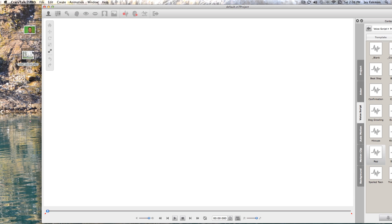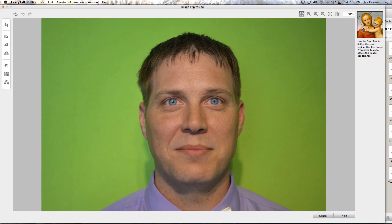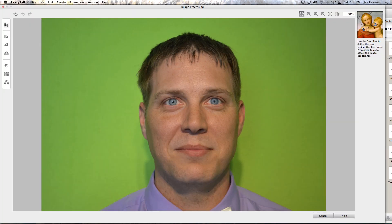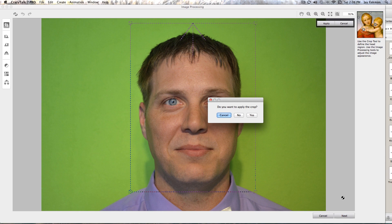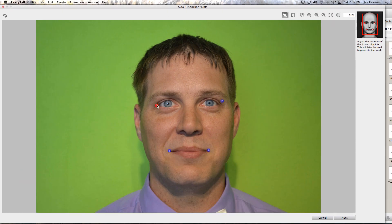I'm gonna go ahead and show you how easy it is to use. First, I'm using the Mac version — they also have a Windows version. I'm gonna drag a picture of my friend Rick into CrazyTalk 7 Pro and start by cropping his head like that.